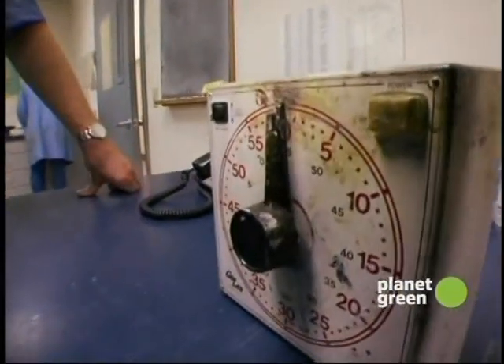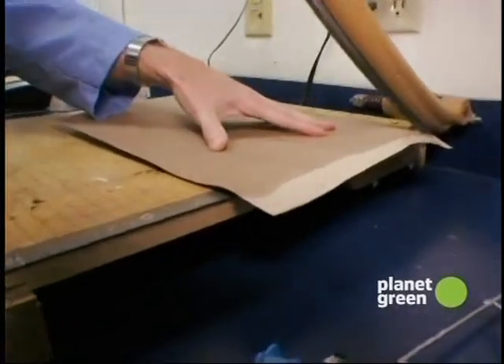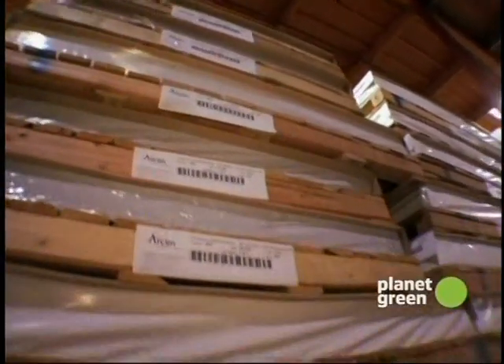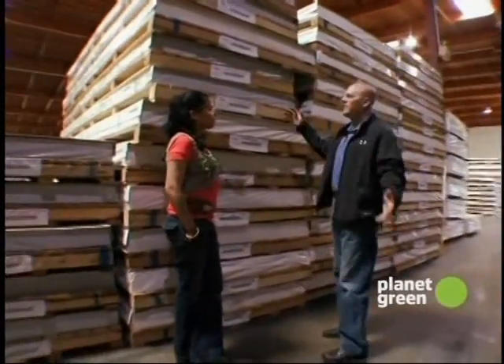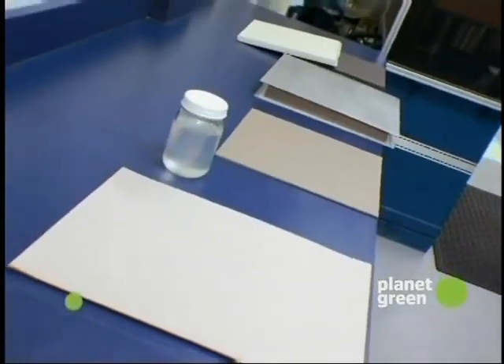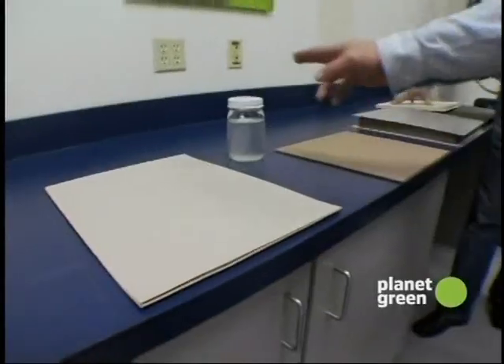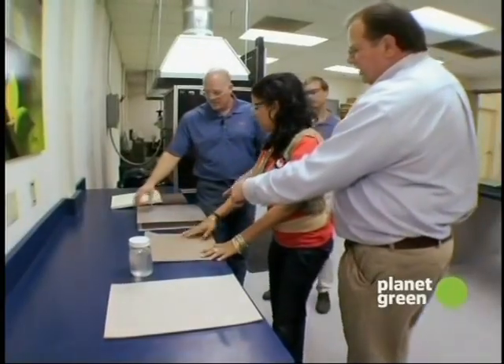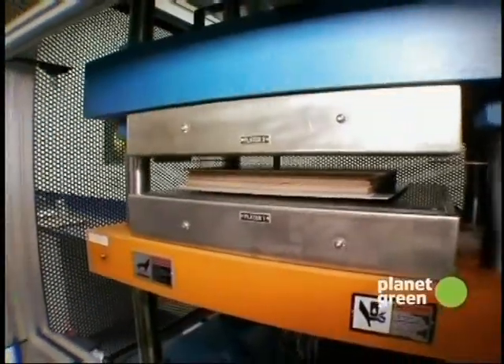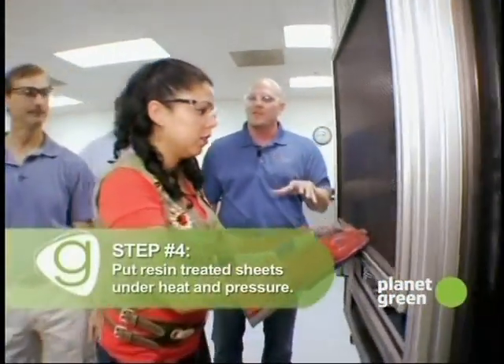So how many of these sheets do you need for one piece of countertop? That's proprietary information — we don't really tell people how many sheets of paper we put in there. This is the finished, palletized, treated paper. All the high-tech stuff that goes on here is now packaged up in these bundles to go be pressed into the final product. First we have the raw paper, then the resin, then the treated sheets — next, the stack is ready to go into the press. We're going to slide them in between the two platens, close it down, and it's going to get heat, pressure, and time — that's what turns this into our finished product.